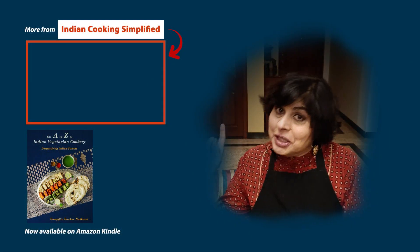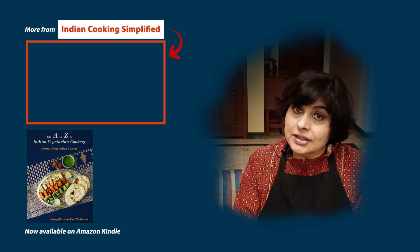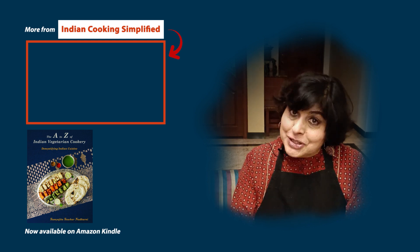Next, you can check out this mutton Rogan Josh video. It is another iconic traditional Indian gravy simplified for you by yours truly. I will see you next week.